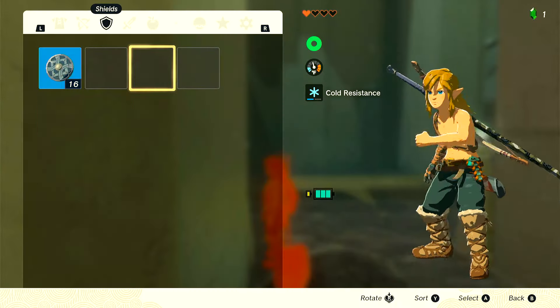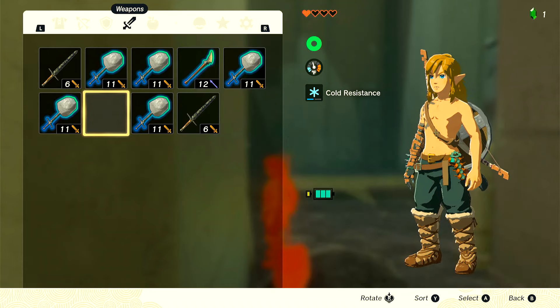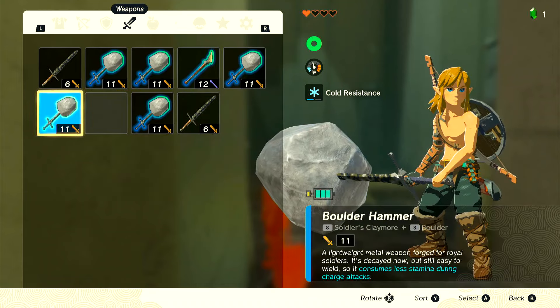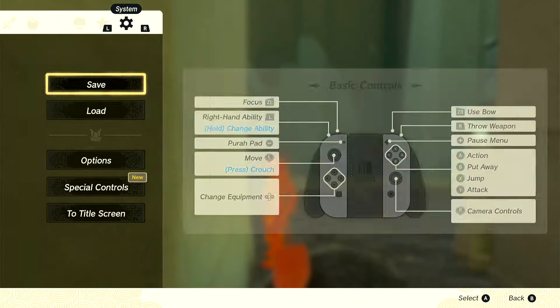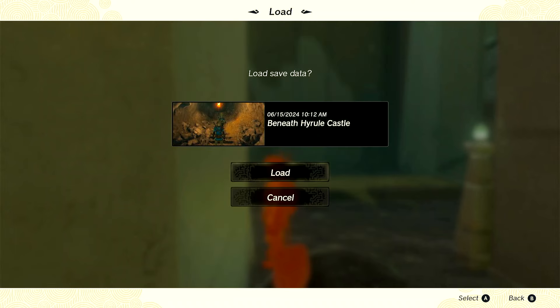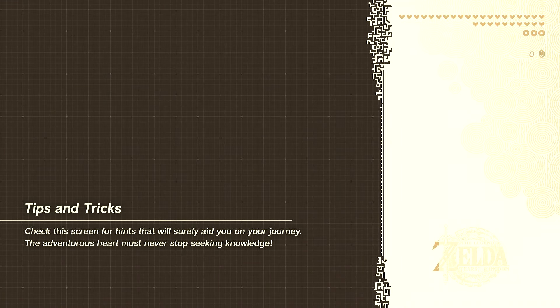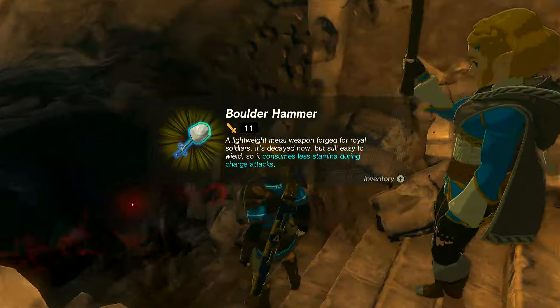Now we're going to do a duplication glitch. You want to drop your equipped weapon, equip a new one, then press plus plus in quick succession — just like that. Then drop your other weapon. Once you successfully do that, do not unpause after you drop the other weapon, and then load the other save. When you do the plus plus and drop the second weapon, do not press plus again or this will not work. If you did everything correctly, you should have the boulder hammer — or whatever weapon you used — right here on the stairs.